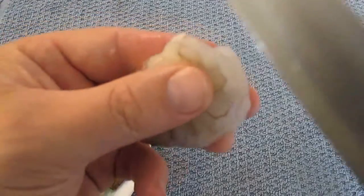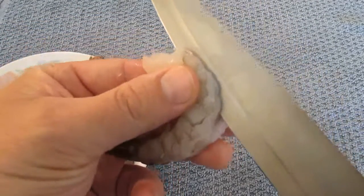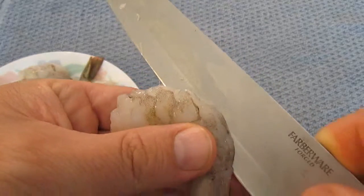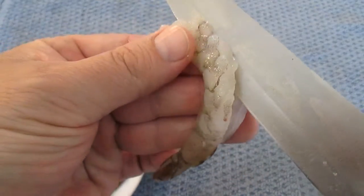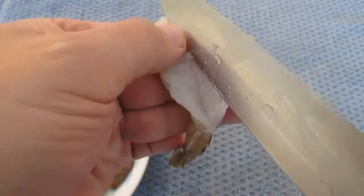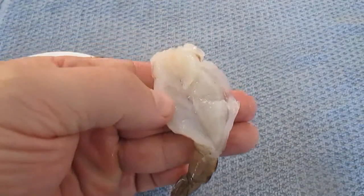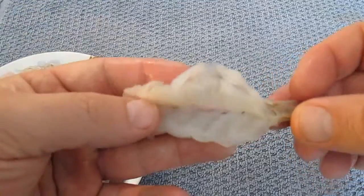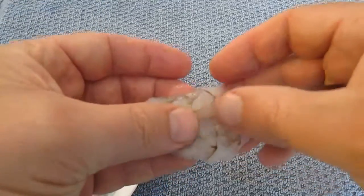The first thing you want to do is butterfly your shrimp. Just take a sharp knife down the back side of the shrimp, the same way you would devein it. Go three quarters of the way through and fan it open like this. As you can see, the front and back are still intact.